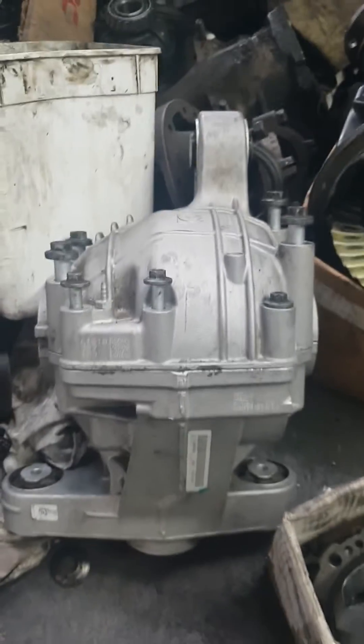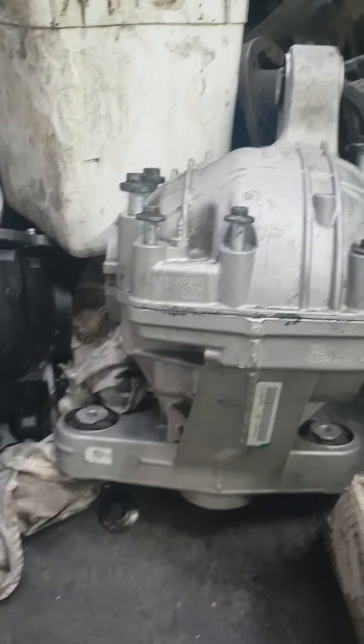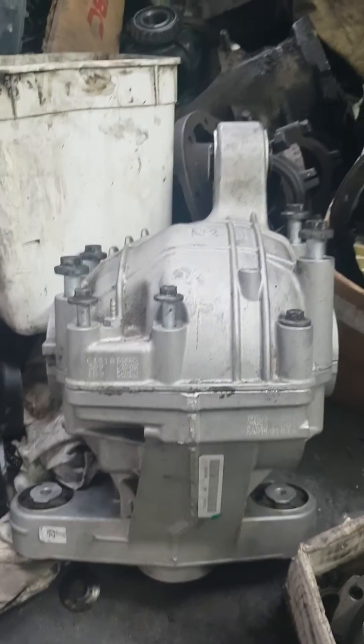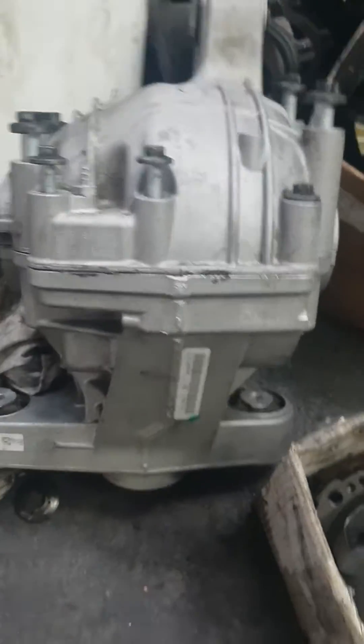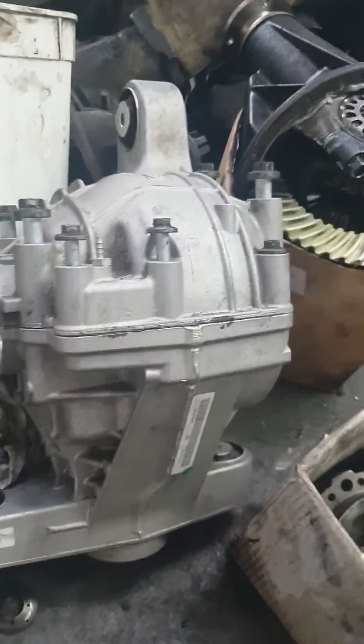In my other video on YouTube explaining how the ZF diff works, out of a Holden Commodore VE/VF model, or even a Holden GTO, GTS, Statesman — that's the diff there. Now this is what happens to the planetary gears when all the clutches wear out.